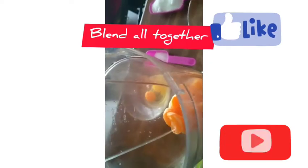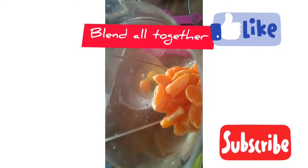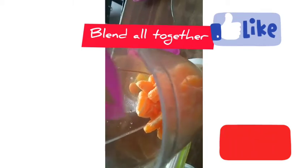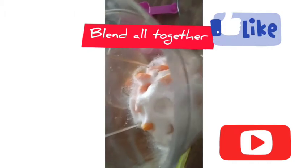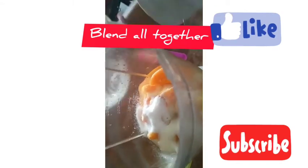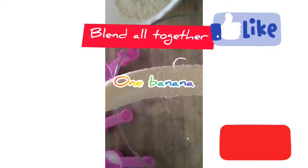Guys, stay tuned to the end to watch this video and see how I prepare it. All the ingredients are there. If this video helps you, give it a thumbs up, like, share to friends and family, and leave your comment in the comment section. Thanks for watching! This is my delicious tangerine cake. Make sure you watch it to the end. I love you all, bye, remain blessed!